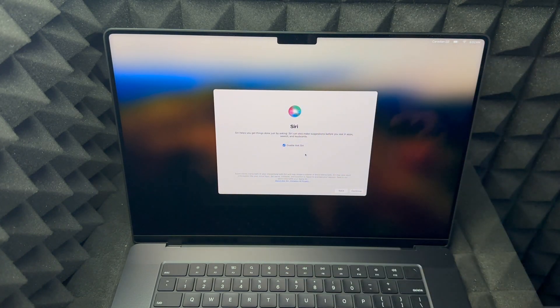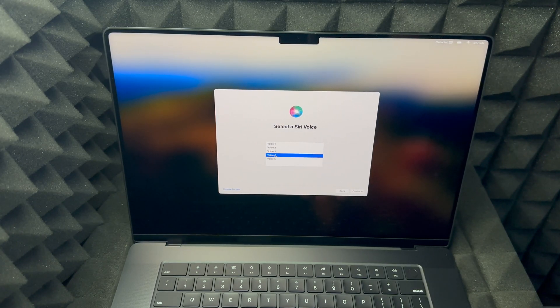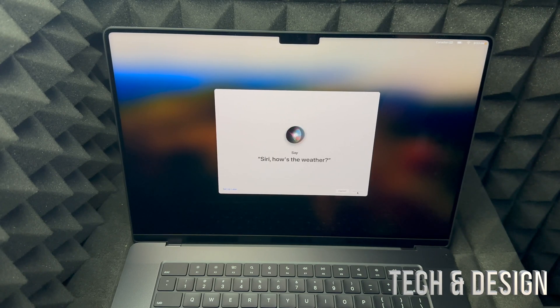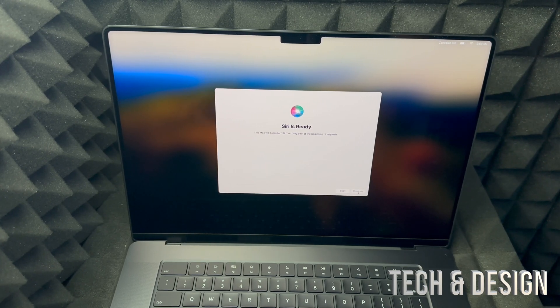Siri is awesome to set up. We can enable Siri now — press continue on the bottom right-hand side. Choose your voice; I think number four is the default Siri voice. Choose whichever you like and press continue. Then you just read what it tells you so it can recognize your voice: 'Hey Siri, how's the weather?' 'Hey Siri, send a message.' 'Siri, set a timer for three minutes.' 'Hey Siri, get directions home.' 'Siri, play some music.' And there we go — Siri is ready.